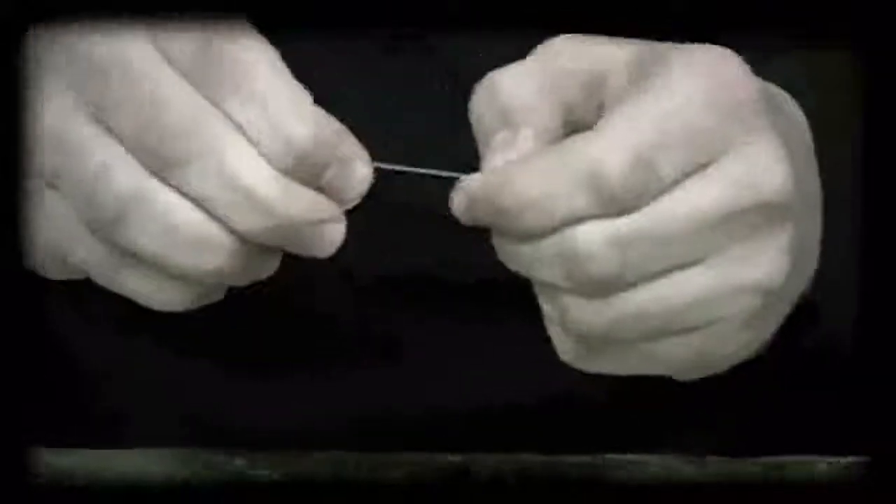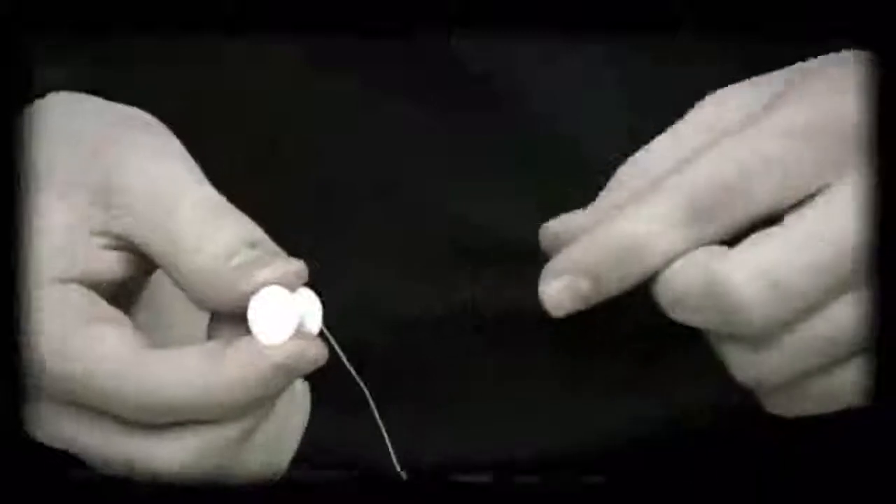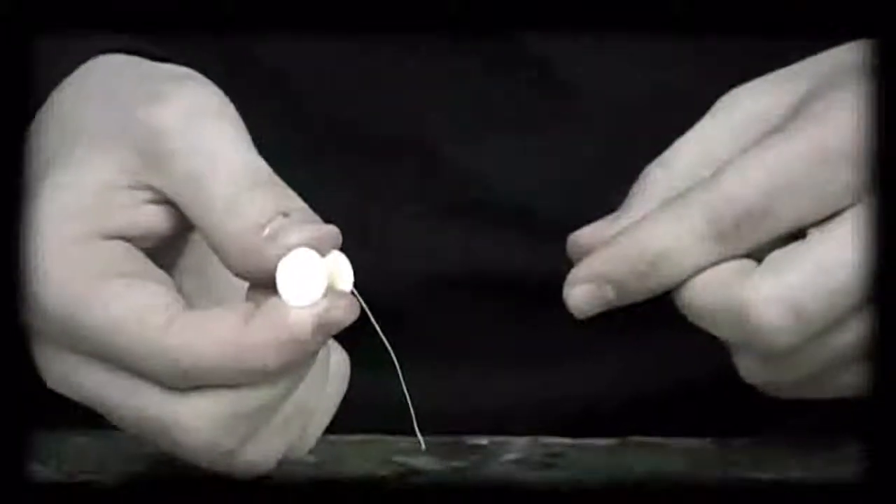Now, when I say locked, I mean that if I try to dispense IT, I won't be able to — it's stuck. So all I have to do is apply a bit of pressure, just like so, between the two shafts.